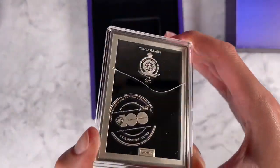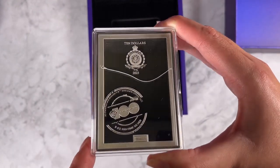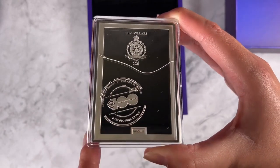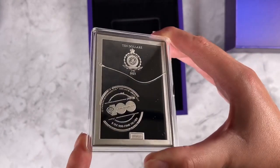And if we turn to the obverse, here's the public seal of Niue, which confirms the coin as legal tender. You've got the anniversary logo, as well as a laser engraving of the coin's unique number.